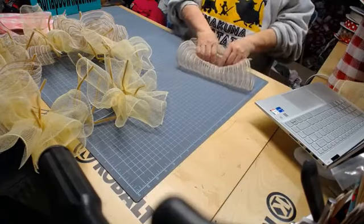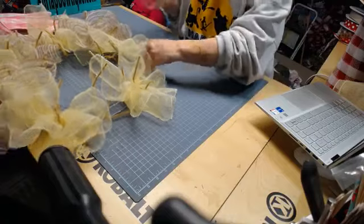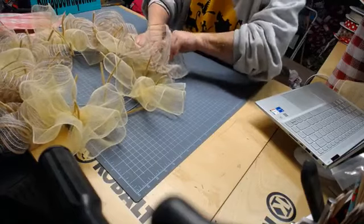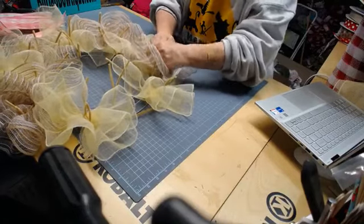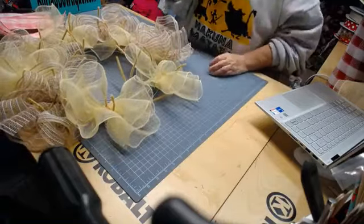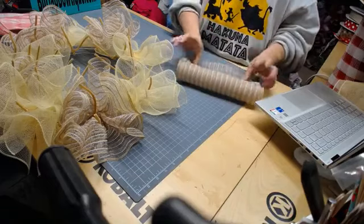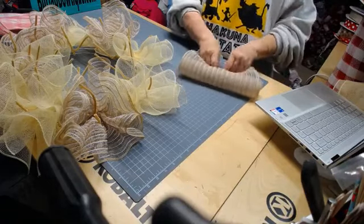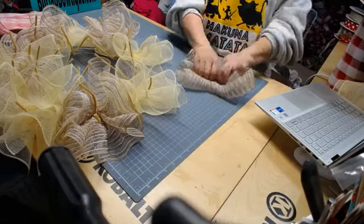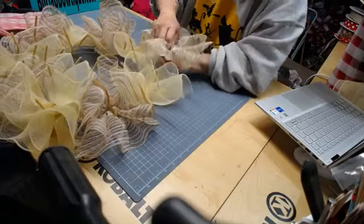I warn you, making wreaths can be very addicting! But the great thing about getting a kit is you don't have all that extra left over, and everything's already matched up for you too. Sometimes that can be a chore, trying to pick out ribbon and mesh and signs. Here's the last one. There's no right or wrong way to make a wreath — it's just what you like.